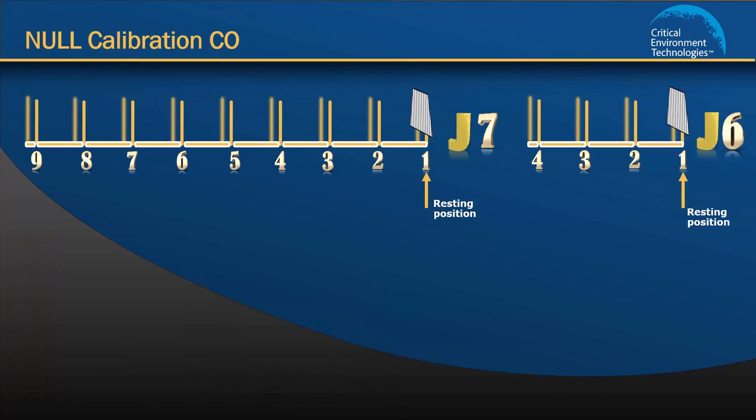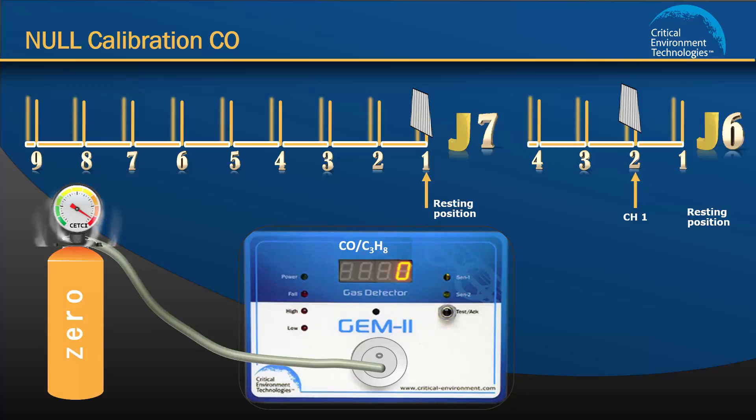Step 2: Setting the null calibration for channel 1. First, move the jumper on J6 from position 1 to position 2 to tell the unit you are configuring channel 1. Attach the regulator to the cylinder, insert the calibration adapter into the sensor opening in the front of the enclosure door, and open the regulator valve fully, allowing the zero gas to flow over the sensor. The volt meter reading may decrease slightly. This is an indication that there is residual CO present, and setting the null calibration with zero air is important.